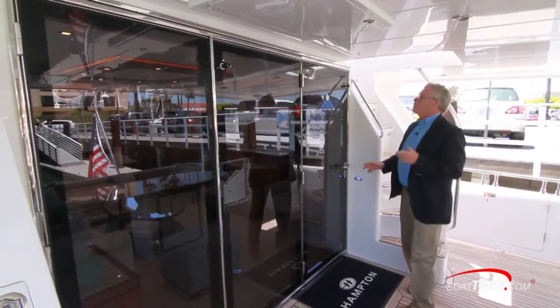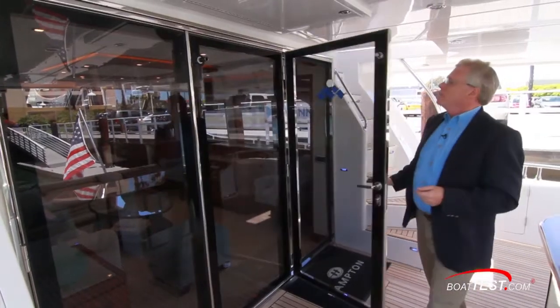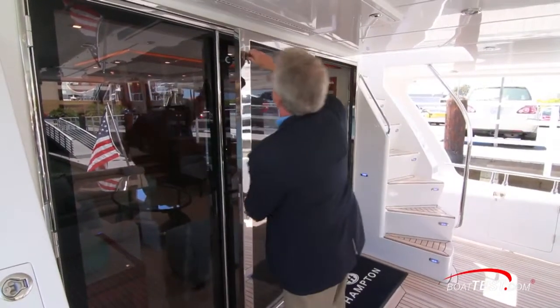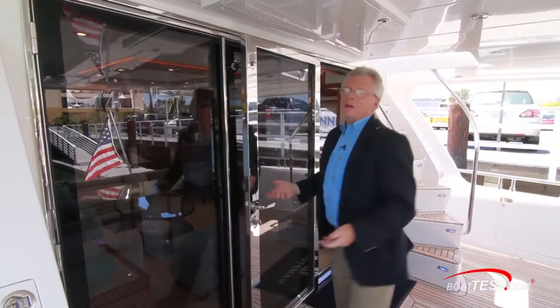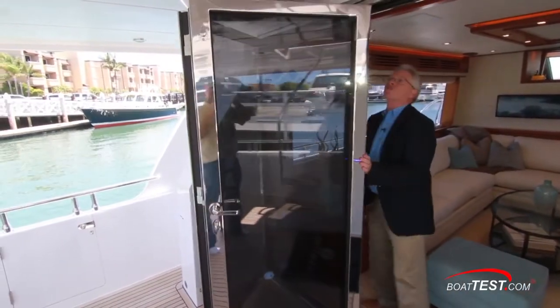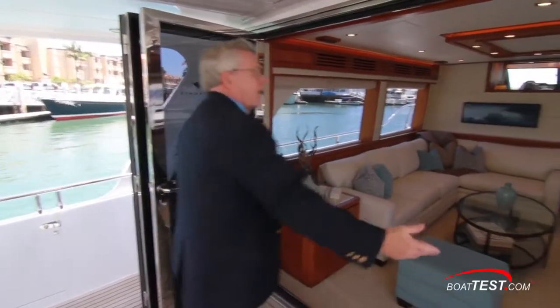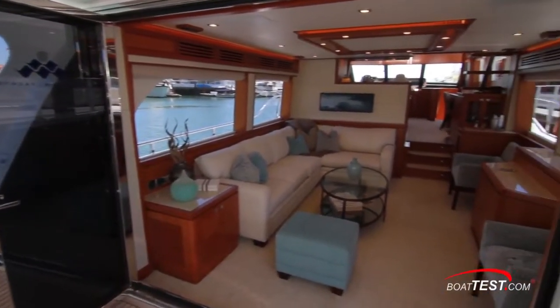Now let's take a look at the interior, accessed from glass doors just ahead of the aft deck. This first one opens up and then latches into position, and we have a nice entry — but we can do much better. By releasing one latch we can open the doors triple-wide, and now we seamlessly combine the inside with the outside.